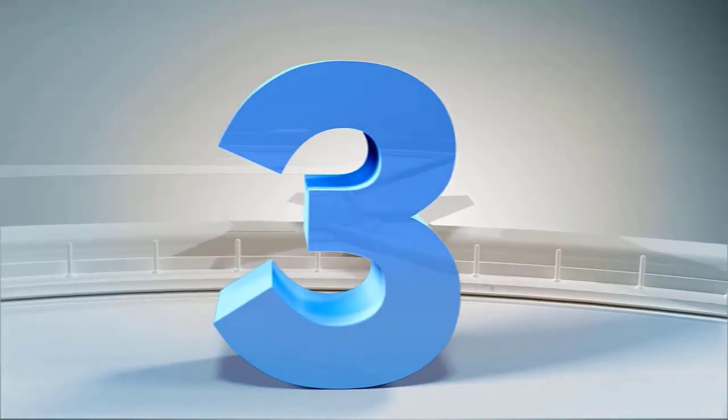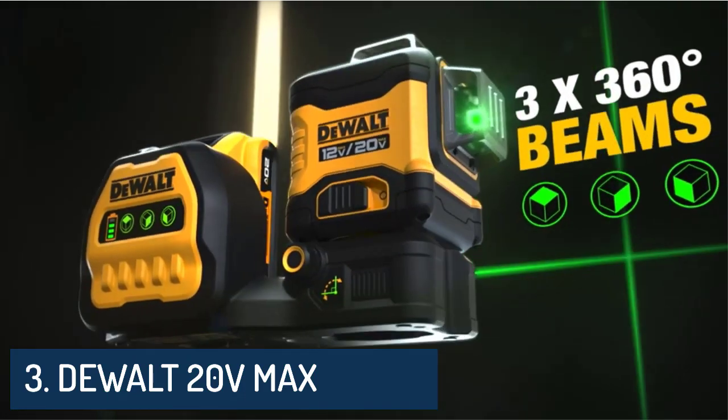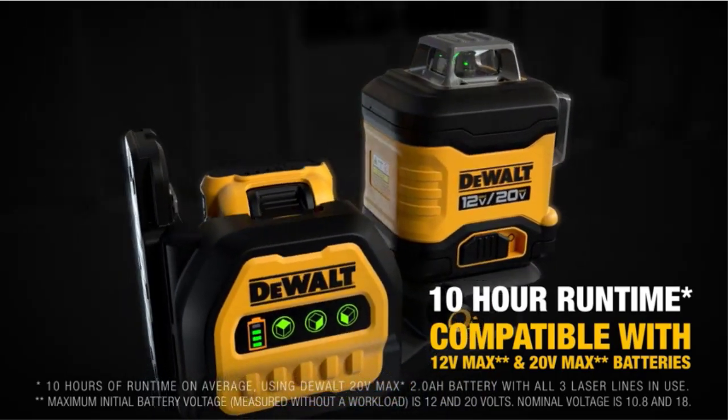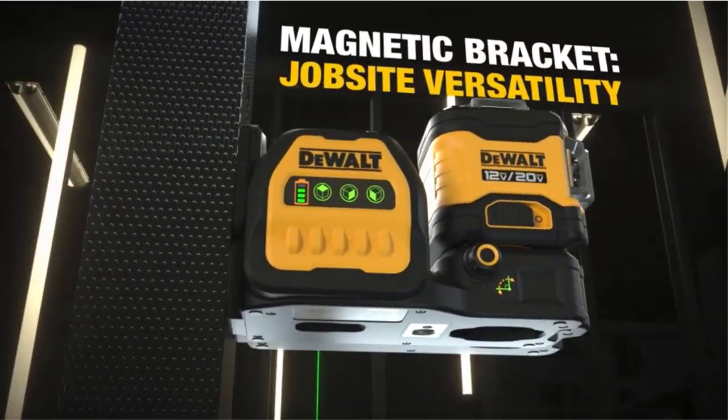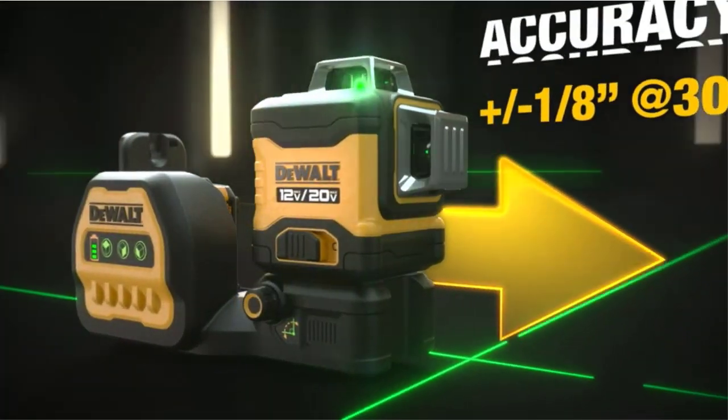Number 3: DeWalt 20V Max Laser Level, tool only, 3x360 green, DCLE34030GB. This 100/165-foot 3x360 laser is the go-to job site laser.